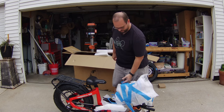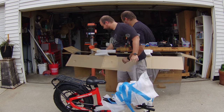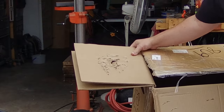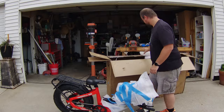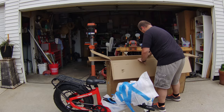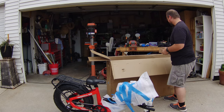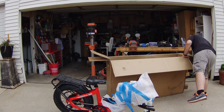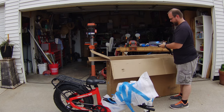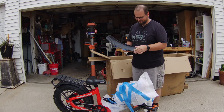Like I said, look — painter's tape. The top of this box looks like it got smashed about 50 times while it was in transit. Hopefully there's no other issues. Probably pedals and hardware in here, and a fender — a metal fender.